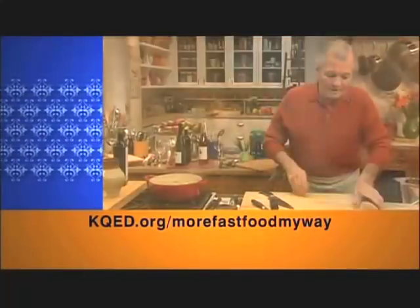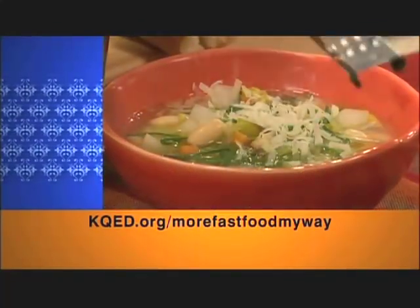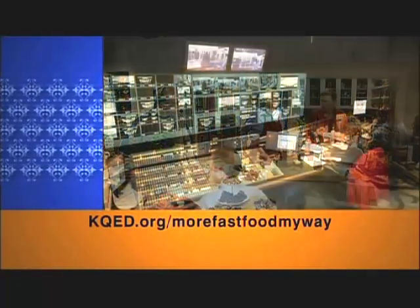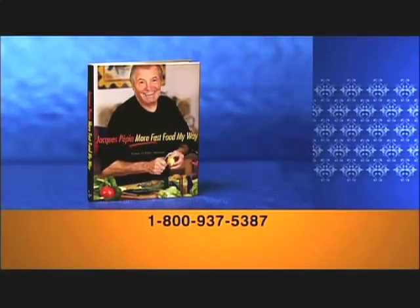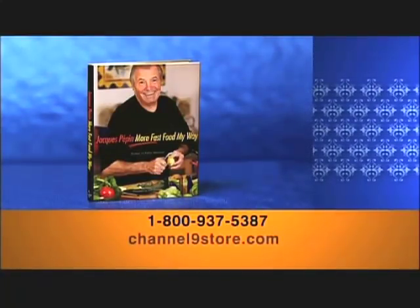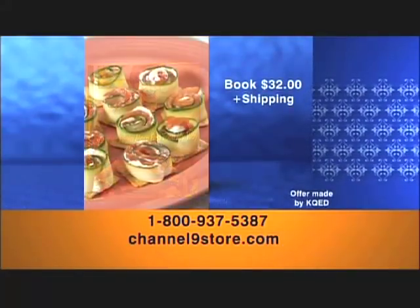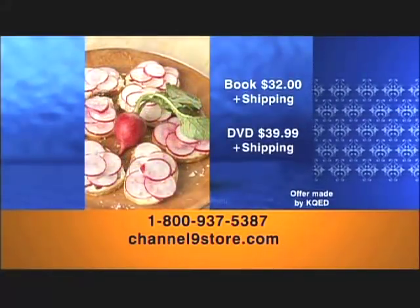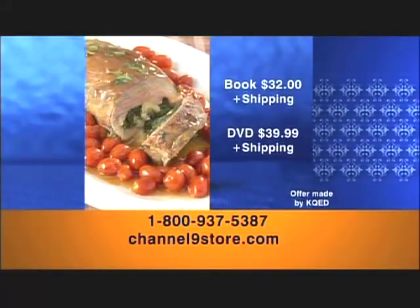Visit our website at kqed.org/more-fast-food-my-way to learn more about Jacques Pépin. You can watch shows online, view extra clips of Jacques in the kitchen, and print selected recipes from the series. Call 1-800-937-5387 or log on at Channel9Store.com to order the book with over 100 recipes and color photographs for $32 plus shipping, or to order the complete series of all 26 shows on DVD for $39.99 plus shipping.